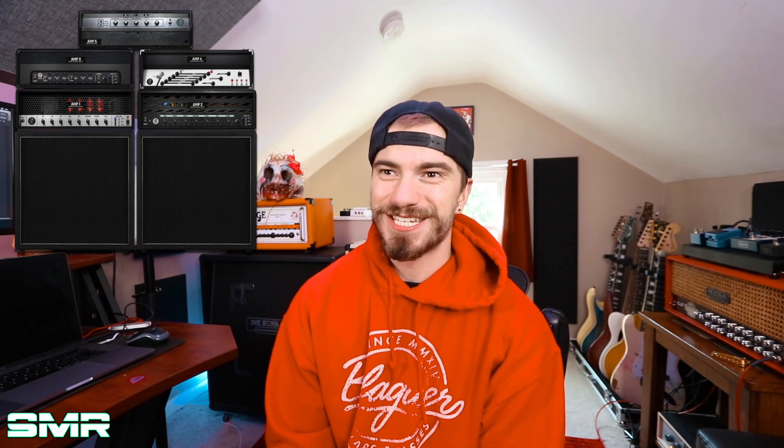Now we have two plugins left, and they're both Tonality suites. Number two is Tonality Will Putney. This is a heavy metal guitar players and bass players' wet dream — it really is. It has four amplifiers and a bass amplifier, a ton of cool pedals and cabinets, and a ton of album presets from Will Putney's own mixes and records. It has a 5150, a Bogner Uberschall, a Triple Crown from Mesa Boogie, and a Diesel VH4. I've used it so much over the year and a half I've had it. It is almost my favorite plugin from STL Tones, but there's just one that's a little bit better in my opinion.